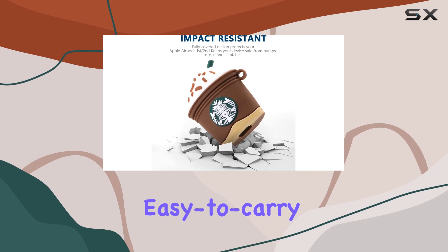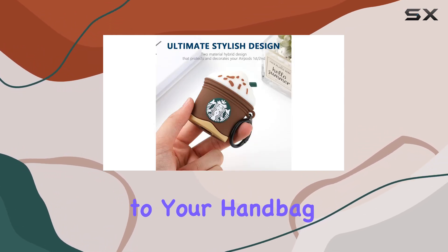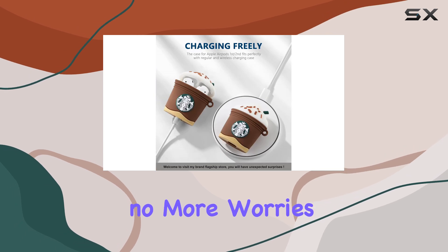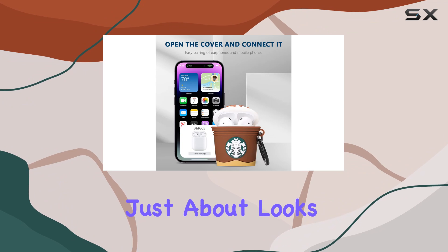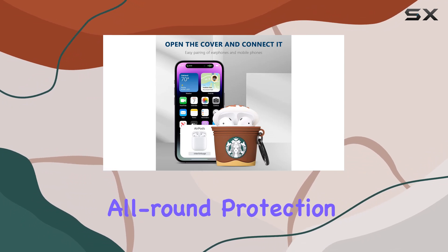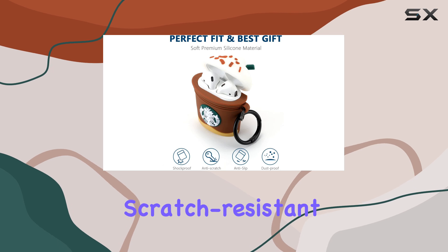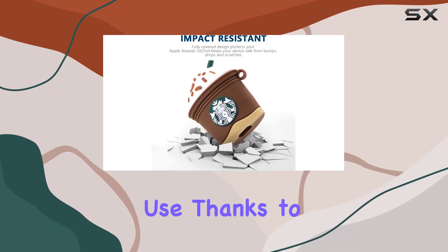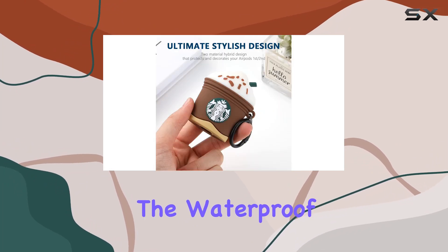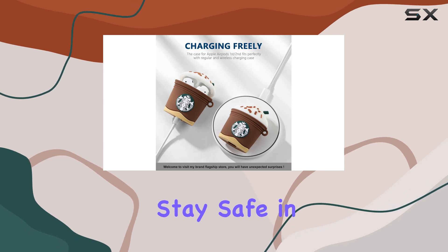The easy-to-carry design comes with a metal carabiner clip, allowing you to attach it to your handbag or backpack effortlessly — no more worries about misplacing your AirPods. The Culipa case offers all-round protection: it's dustproof, shockproof, and scratch-resistant, and it won't loosen or deform during long-term use. The waterproof design takes protection to the next level, keeping your AirPods safe in various environments.